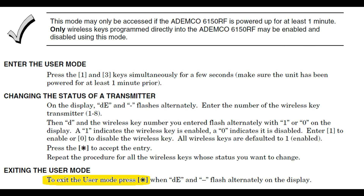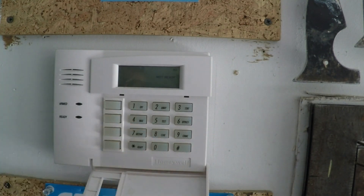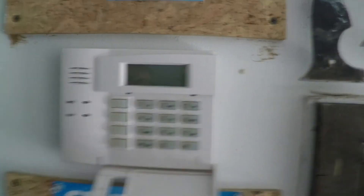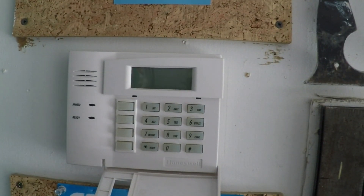Let's do a hands-on now. We can see the fob is currently active. Press and hold the 1 and 3 keys at the same time. Select fob number 1. Then, press 0 to disable it.